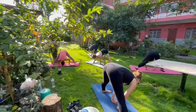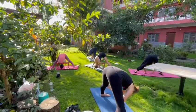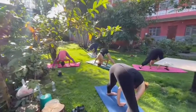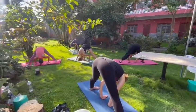Okay, and now exhale — try to touch your head on the ground. You can stretch your spine straight. Hold here for five, four, three, two, and one.